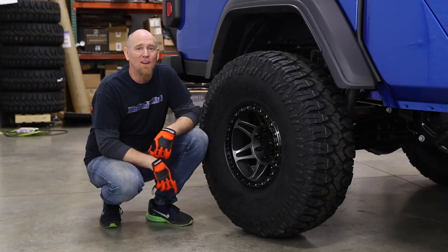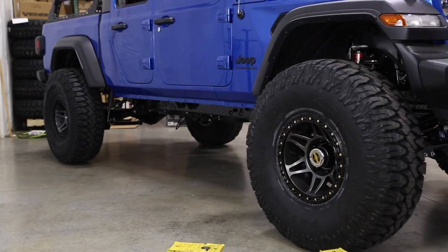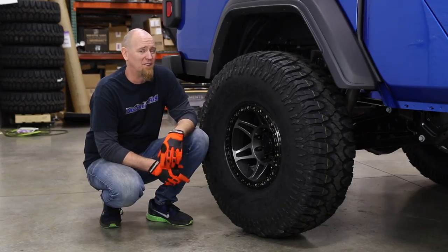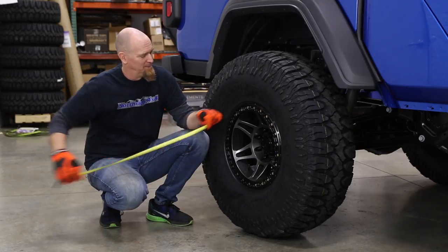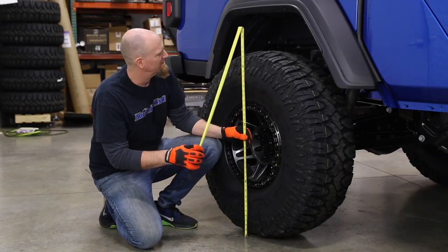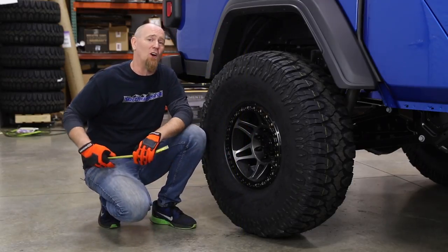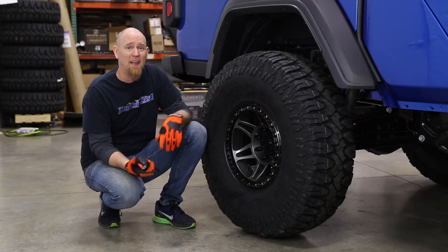There you have it — 40-inch Patagonias on the Method Beadlocks on the Giveaway Gladiator. That looks pretty good. Now some of you are questioning how tall that tire actually is in real life. It's a 40-inch tall tire, but most off-road tires aren't true to their measurement. These are at 35 PSI and eyeballing it here, we are right at 39 inches tall — pretty good for a 40-inch tall tire, and they look great.